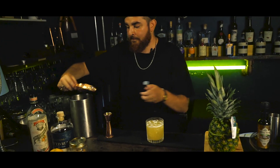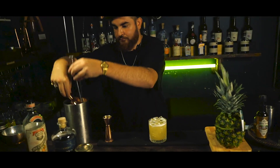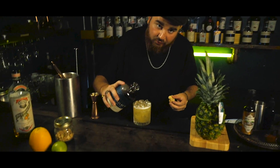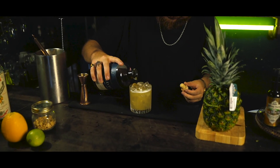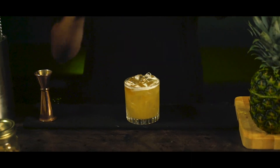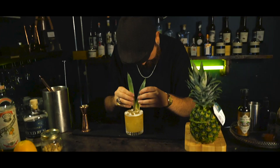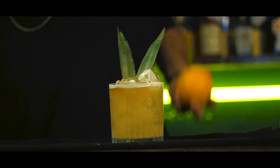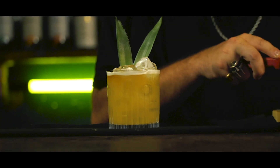You want to make it look pretty — it's all about a pretty drink. So we're going to give a little bit of a dark rum float, just a bit of colour and a little bit more extra booze. Nice big leaves. This is looking good. And we're going to finish it off with an orange wheel.